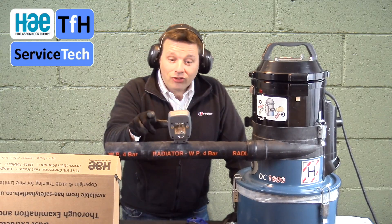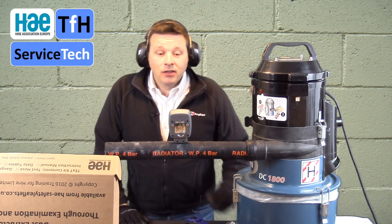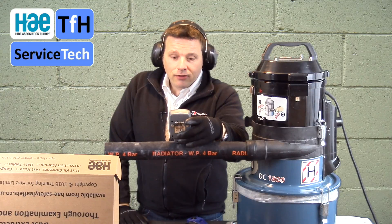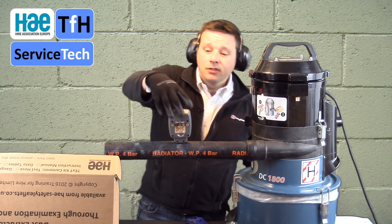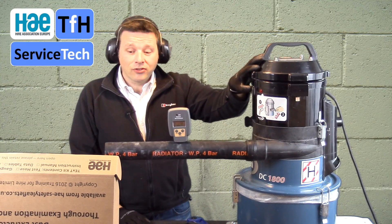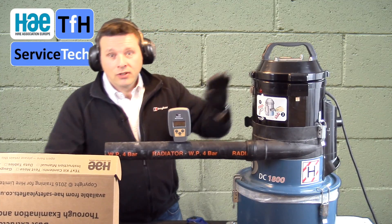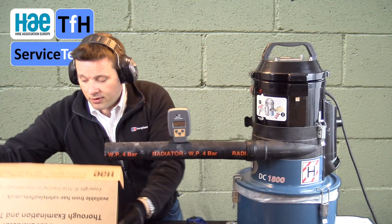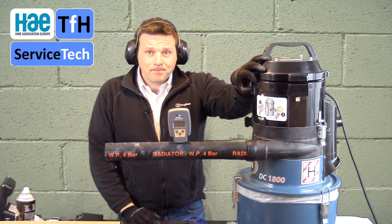The gauge is inserted. We switch it on and it goes through a little self-check. It measures in millibar as standard, and we press zero if it needs zeroing — so the display now is reading zero zero zero. Switching on our dust extractor, making sure there's no restriction over this end of the hose. Turn the machine on.